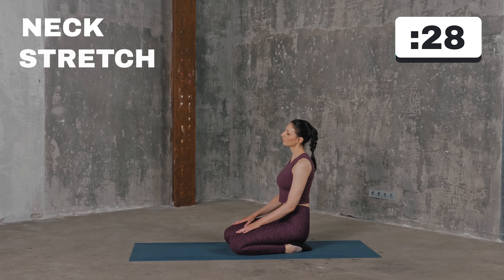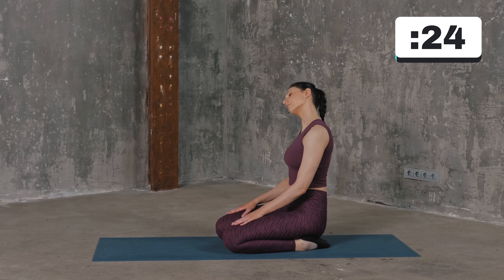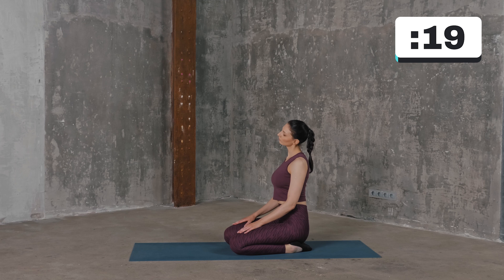Sit down on your heels and place your palms on your thighs. Slowly bend your head to your right shoulder, pause for a second, and repeat the movement to the opposite side. Keep alternating sides until the set is complete.